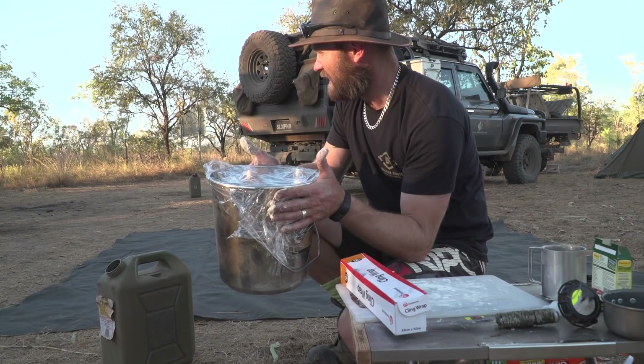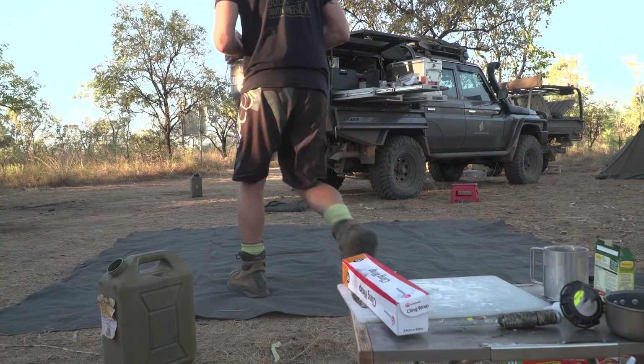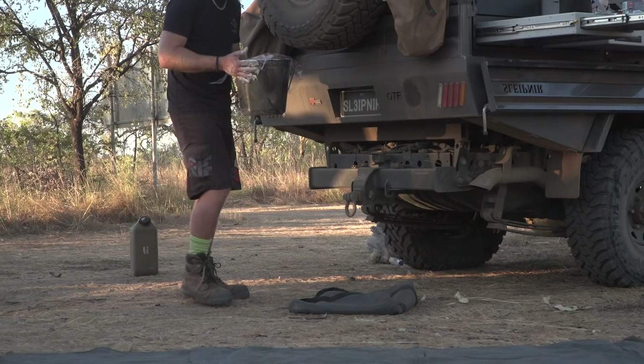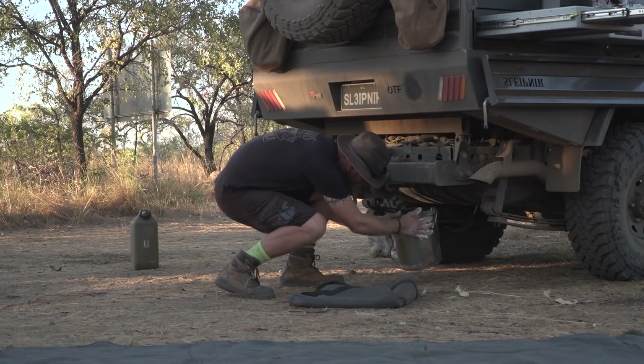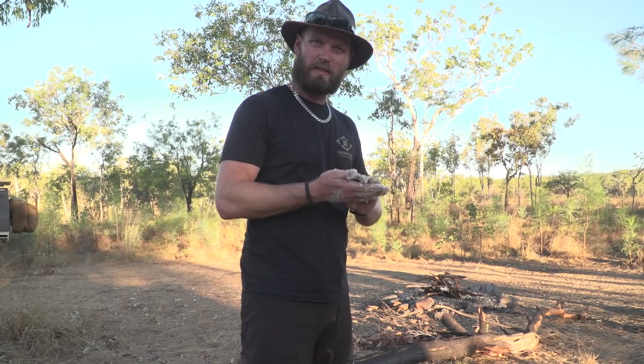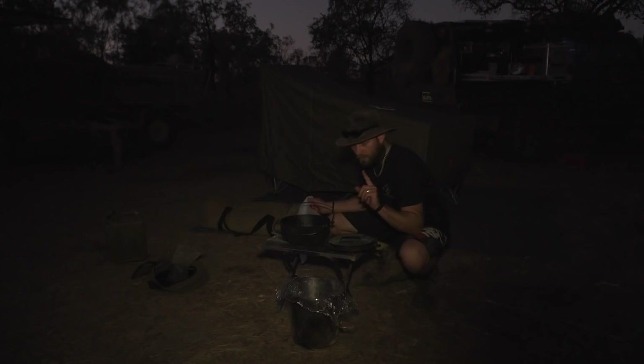We'll make as best an airtight seal as we can, and then we're going to put it under the Land Cruiser — and that's the secret. The purpose of the cling wrap is to allow the dough to rest for about an hour to an hour and a half, because we've added sugar to it. Without sugar it will need three hours minimum. Right there, out of the sun. Now we just need to get the fire going and we'll be ready to bake some bread.